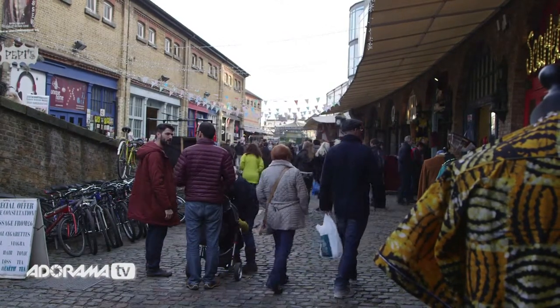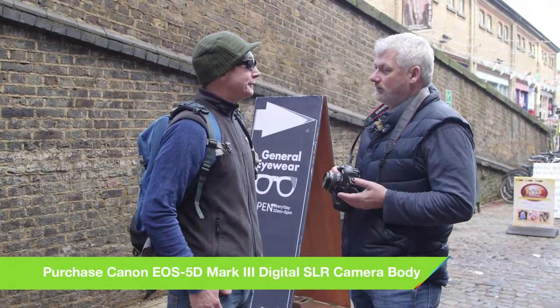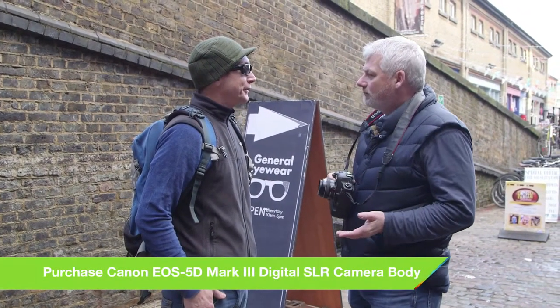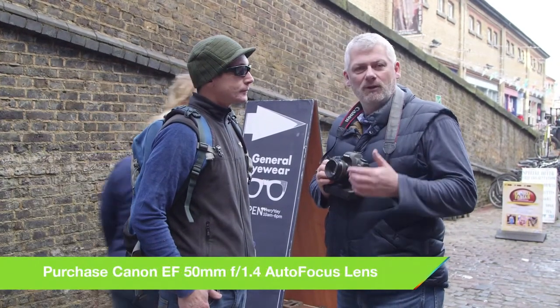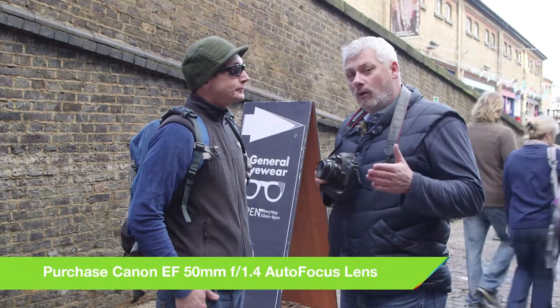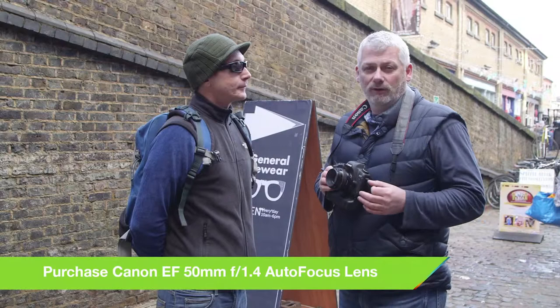Hi, my name is Doug and I'm doing some street pictures. I was wondering if you'd like to participate in our street photography session. So what I'm going to be using is a 50mm 1.4 lens. Now we know with a wide aperture we're going to lose a lot of depth of field, so we've got to be really accurate on our focus. Also, you need to connect with your subject.